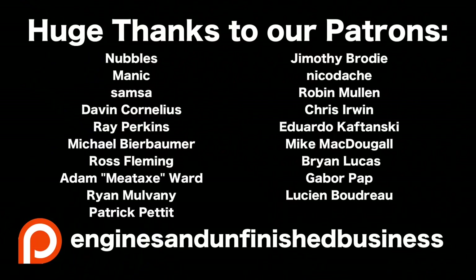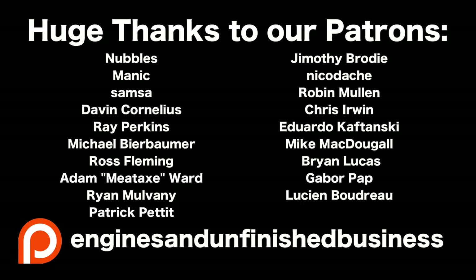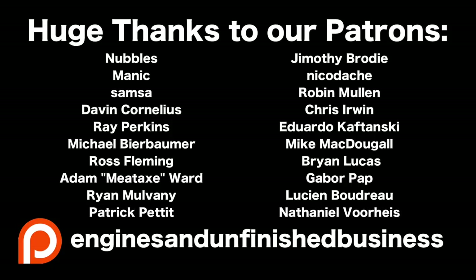As always, thank you to our Patreons for your continued support — that is awesome. And welcome aboard our newest Patreon, Nathaniel Vorheis — I apologise, I probably just butchered your last name. But welcome aboard, and we'll see you again soon.